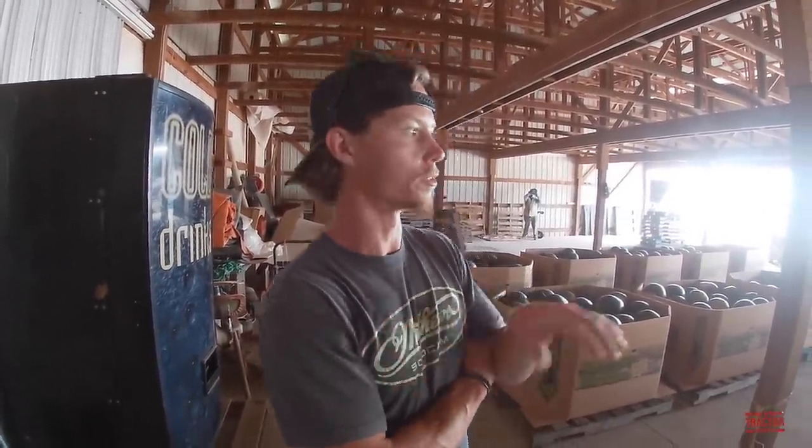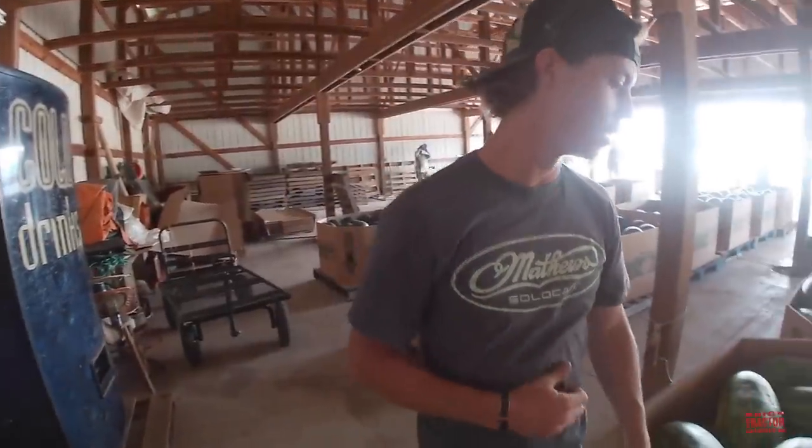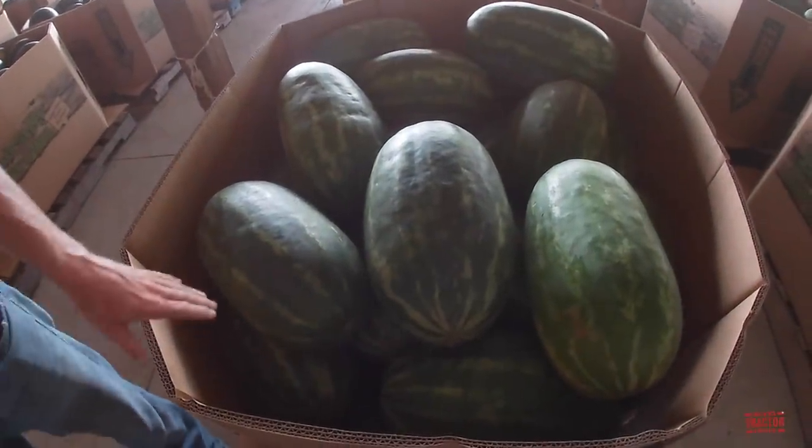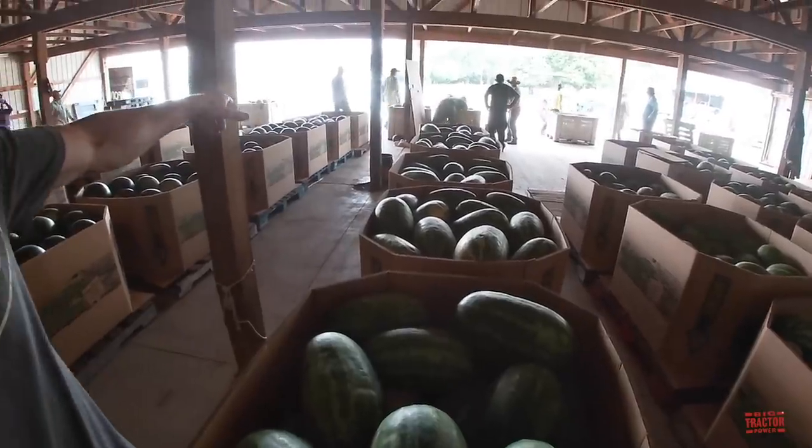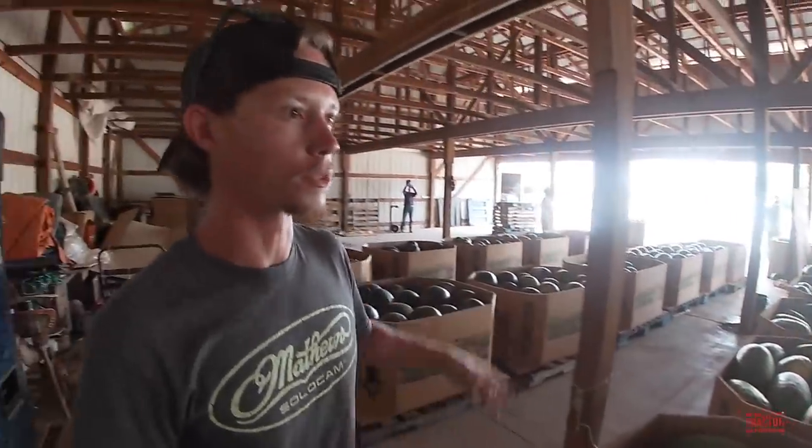We've got about four acres out there right now that we run drip tape to, and water once or twice throughout its life. Today we picked a couple thousand melons, and this is the sorting and cleaning process — they just wipe them down and sort them into different bins. This larger variety gets about 30 to 35 count per bin, whereas the smaller seedless melons get close to 50 or 60 per bin to take to the auction tomorrow.